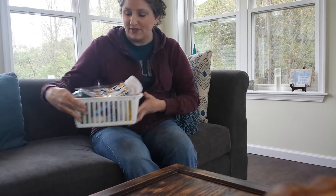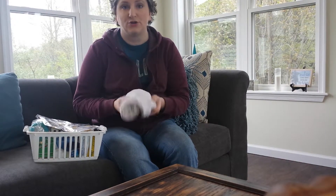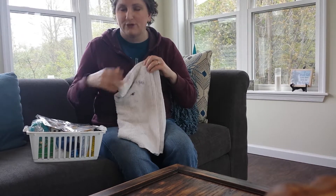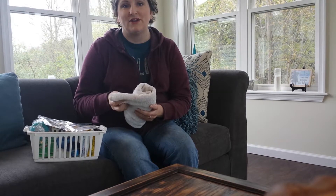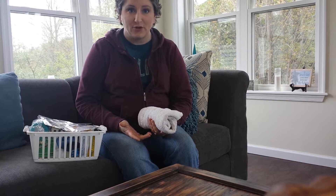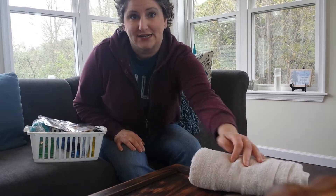I keep everything in this little bin right here. The first thing I want to tell you to have in your chicken first aid kit is an old towel. You can see this one has some Blue Coat on it. You don't want to be searching through your bathroom cabinetry to find a towel in the event of an emergency. As everybody knows, the time to plan for an emergency is not in the midst of one. So have that towel on hand.